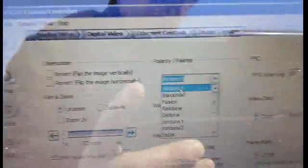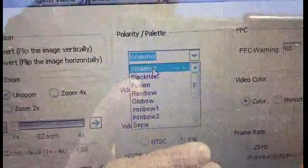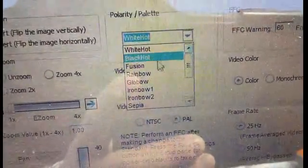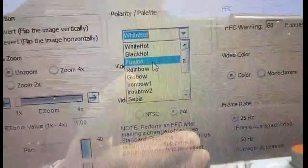It is possible to select white hot — meaning whiter means hotter — or black hot. There is also a fusion palette, which is a color-coded option.